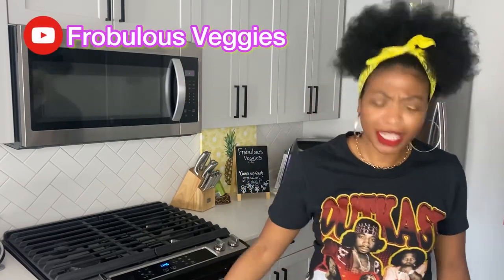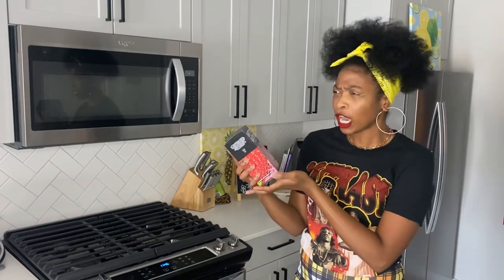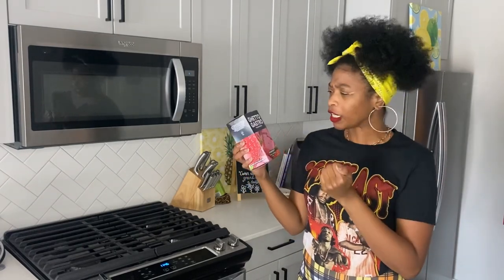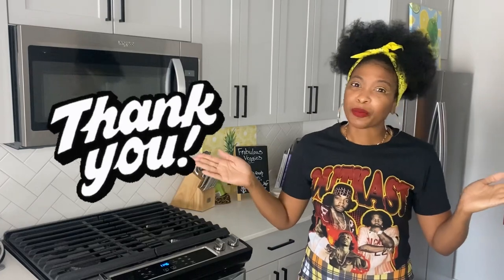Hello, hello veggie fam, it's your girl Ashley of Herbalist Veggies coming to you with another Test Tuesday. This week you clicked on the thumbnail because you saw that Ghetto Gastro now has these pop-tart toaster strudel things — they call them toaster pastries. I got the strawberry flavor, we had to give them a try. It's giving nostalgia, love that they're vegan, so let's get into it.